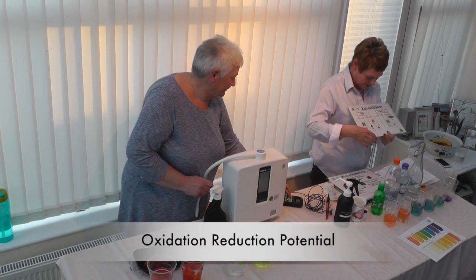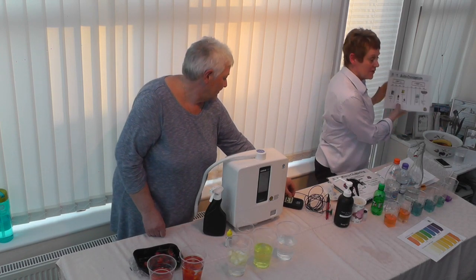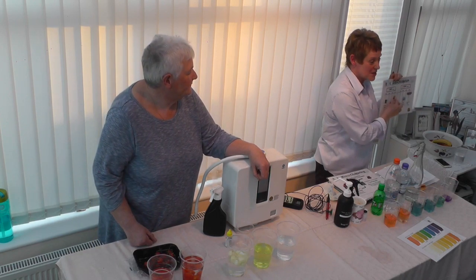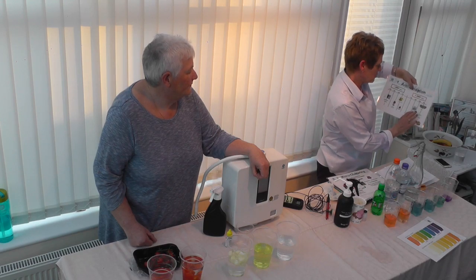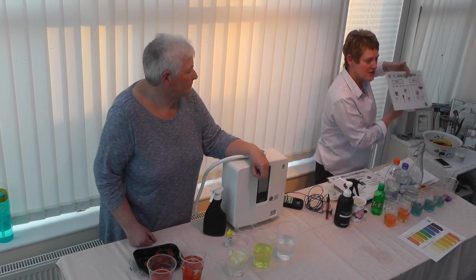On the ORP scale, things with a minus ORP include Kangen water at around minus 400, coconut oil, green tea at minus 100, and vitamin C at around minus 50. Everything else — bottled water — is in the positive 200s to 400s range, meaning they oxidise you.